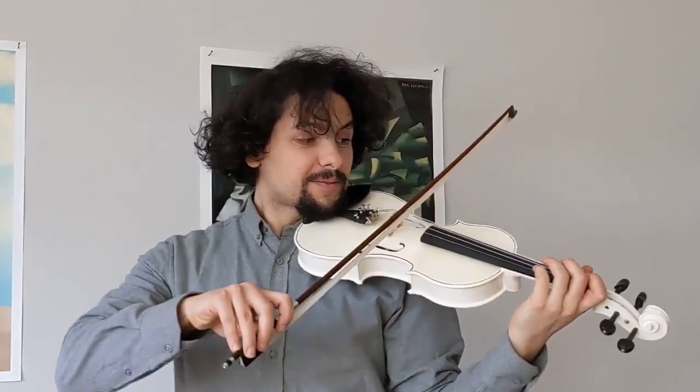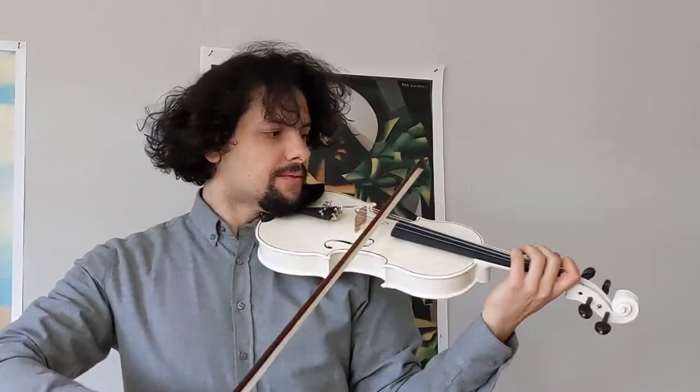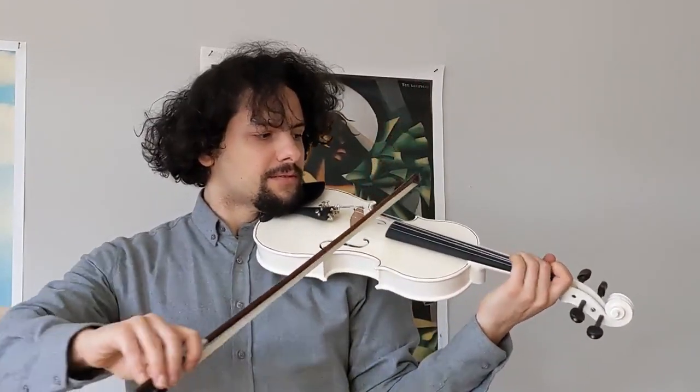I'm going to let you hear how it sounds when a professional plays it. Misha kindly played the violin for me, and here is a sample of him playing.